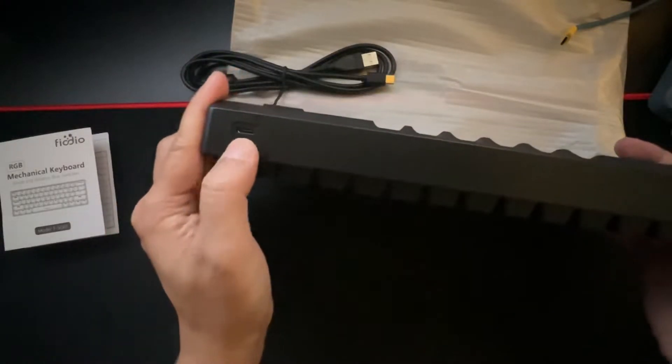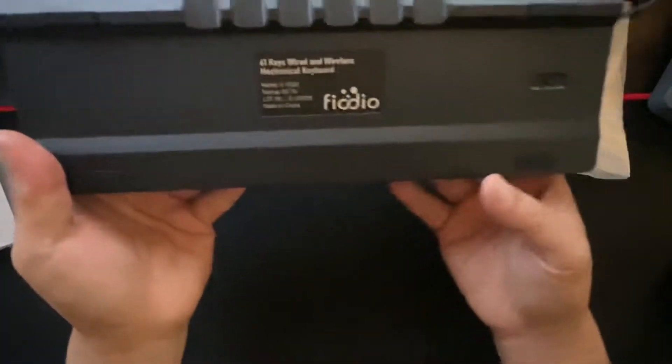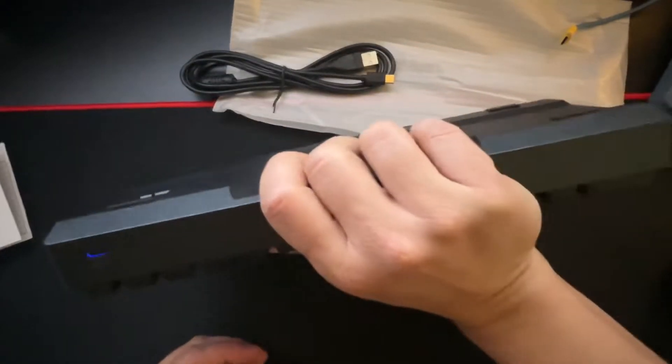Here's the USB-C plug right here. There's a very nice on/off button on the side, and the switch has a little finger groove — so if you're picking up your keyboard, there's a small finger groove built in.